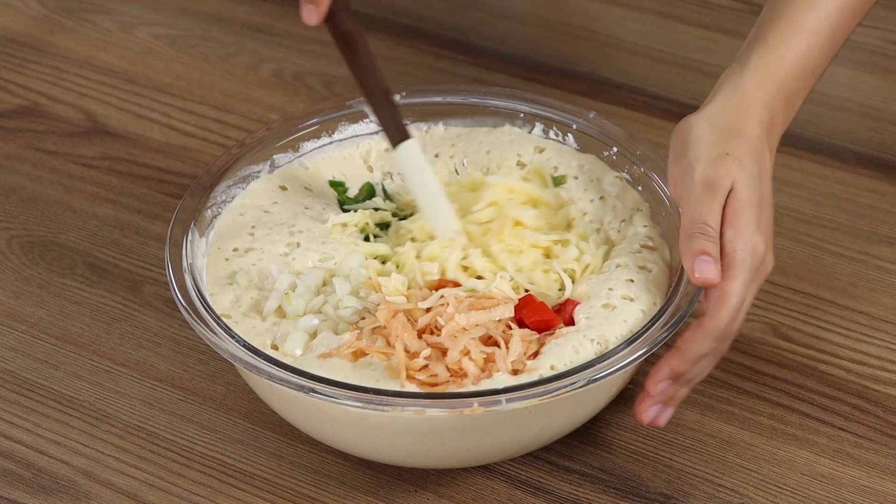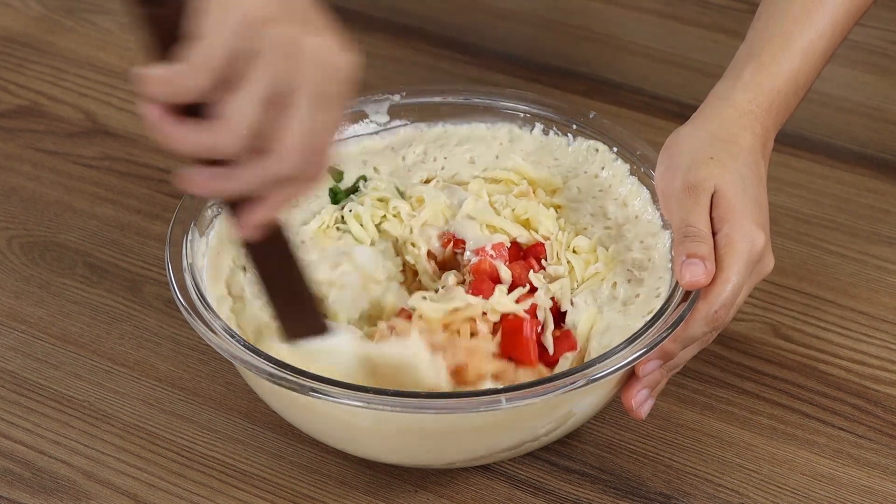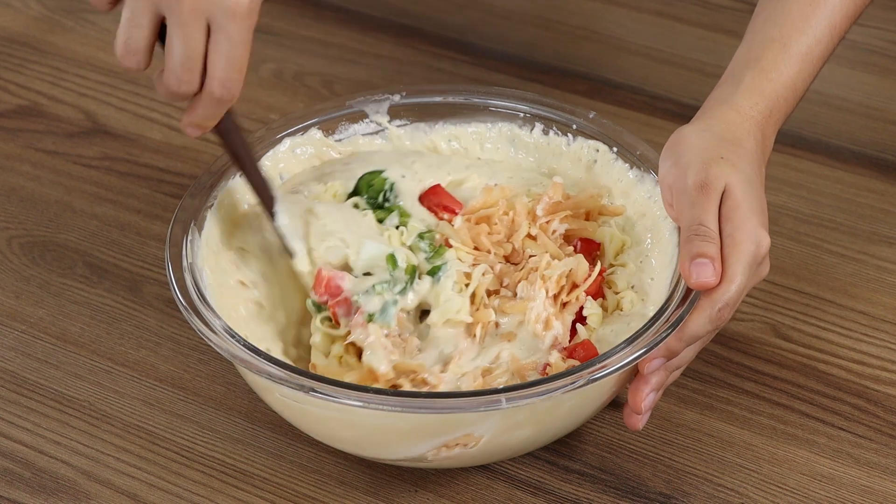If you're still watching the video, you're loving the recipe! Then like the video and share it with your friends — it'll help us greatly!